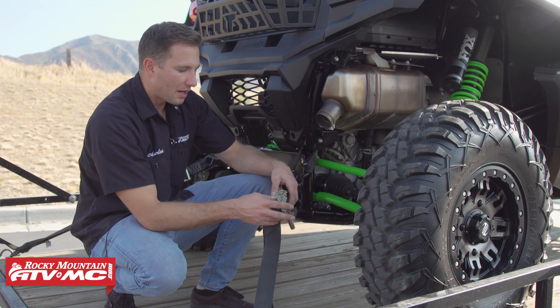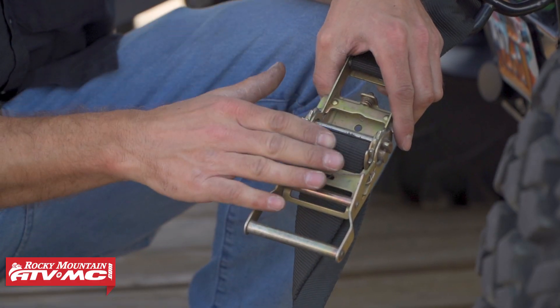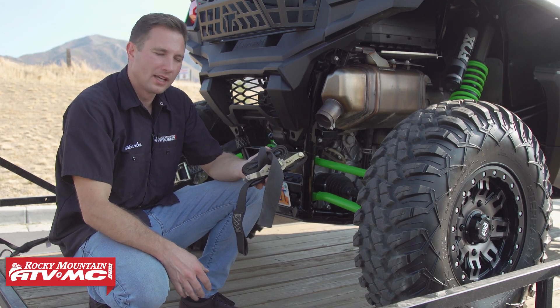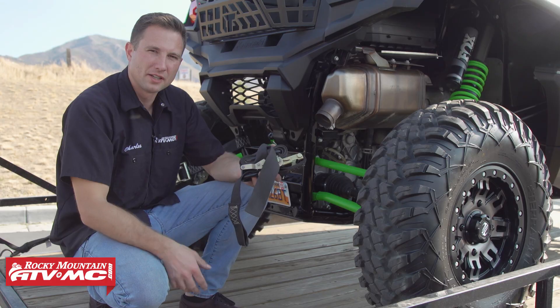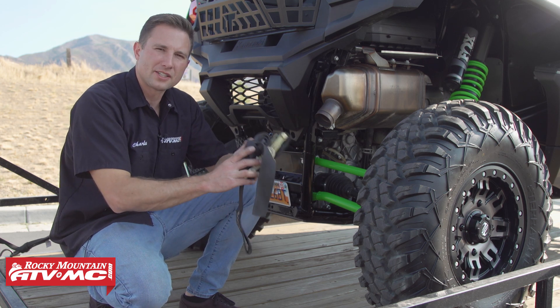These can sometimes stick, and pulling up on them can help release the tension. Finally, I always like to wrap them up when not in use so they don't get tangled. And that's all you need to know to correctly use a ratchet tie-down.